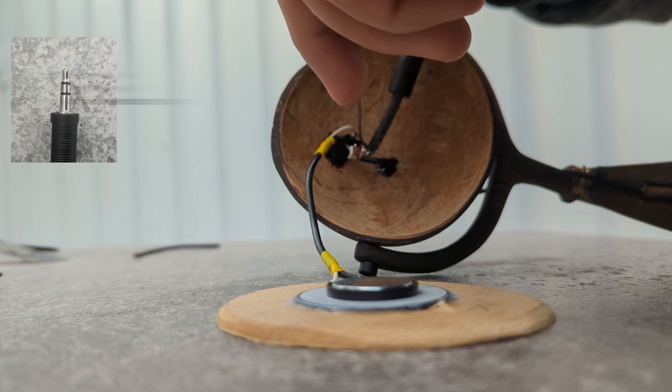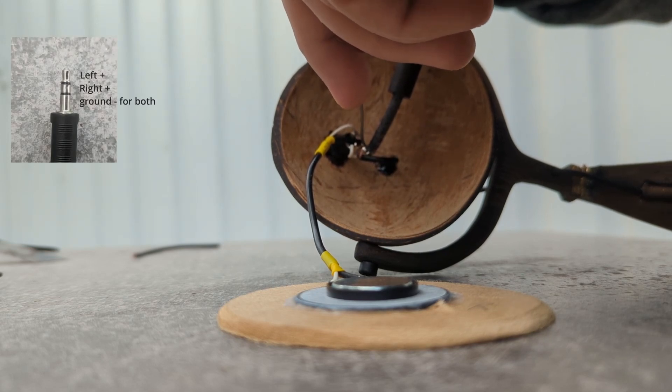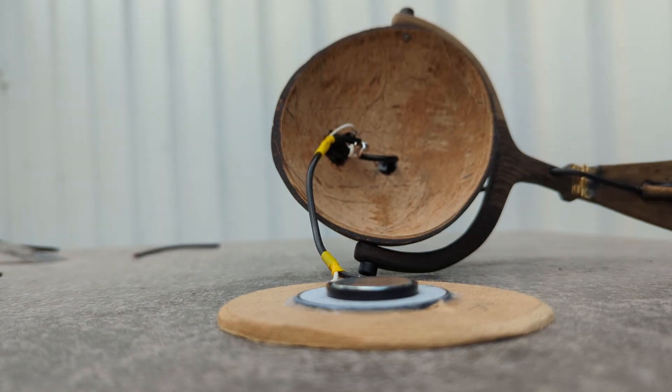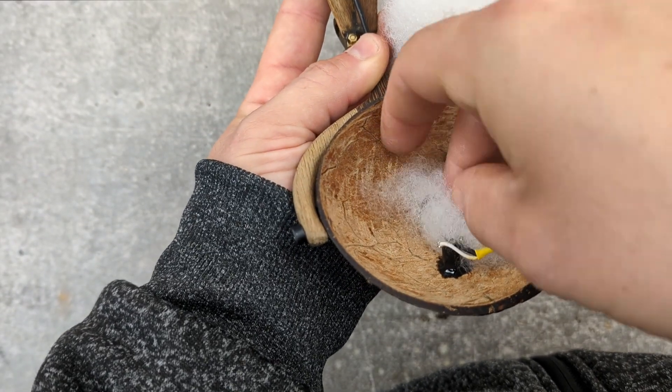For soldering: the tip is the left plus, the middle ring is the right plus, and the lower ring is minus for both channels.